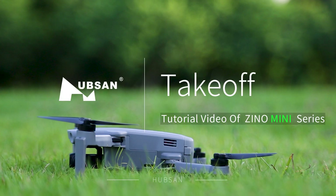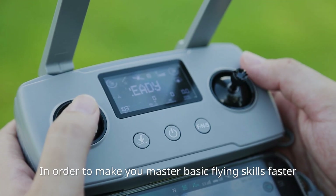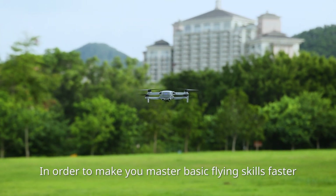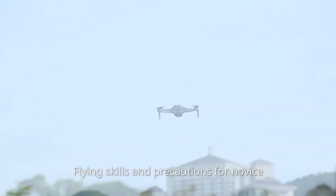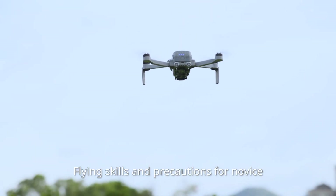Welcome to the tutorial video of HubSan Xeno mini-series. In order to make you master basic flying skills faster and safer, this series of videos will share flying skills and precautions for novices.